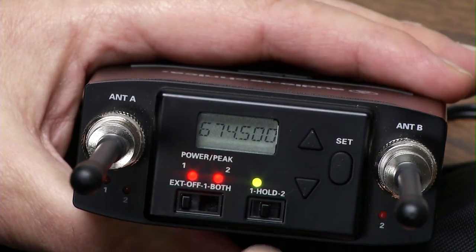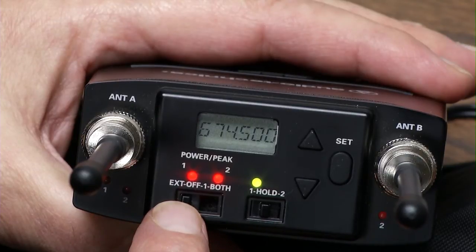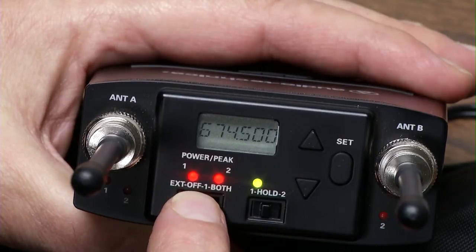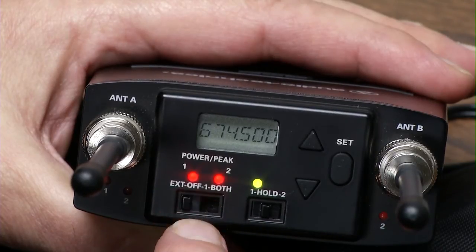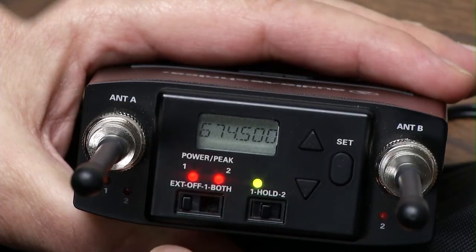I'm going to show you the menu and how easy it is. Right now I'm using external power. If you're out in the field and you're using just one transmitter, flip it to one and you're using internal batteries. If you flip it to both, it's looking for a second transmitter and you're using twice the batteries.